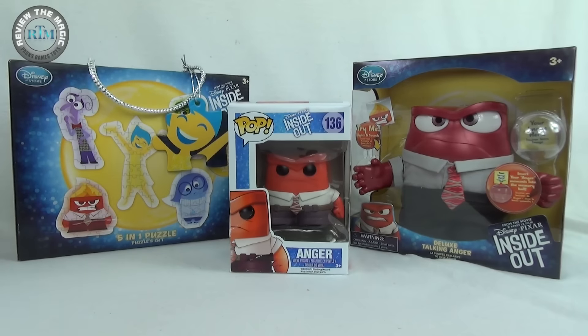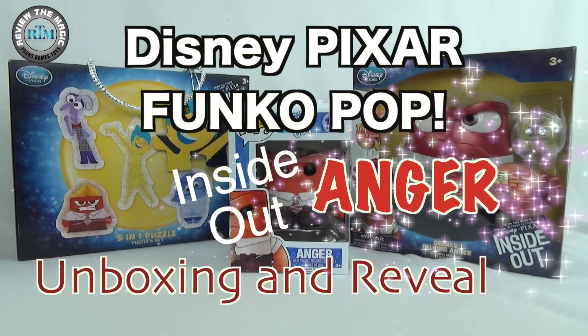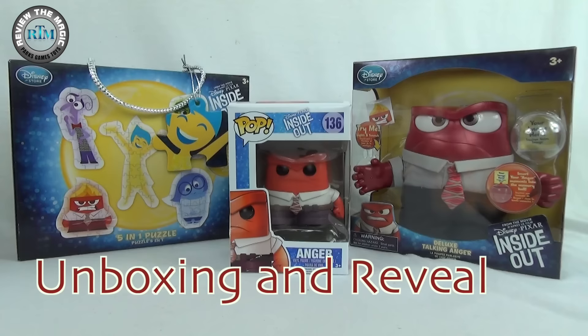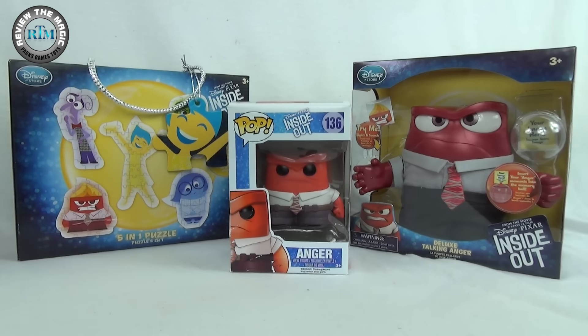Hey guys, welcome back to another video from Review the Magic, and welcome to our Disney Pixar's Inside Out week here at Review the Magic. Every video this week we are going to open, unbox, and review another Inside Out toy — blind bags, Funko Pops, puzzles, mystery minis — we got some cool stuff for you guys.